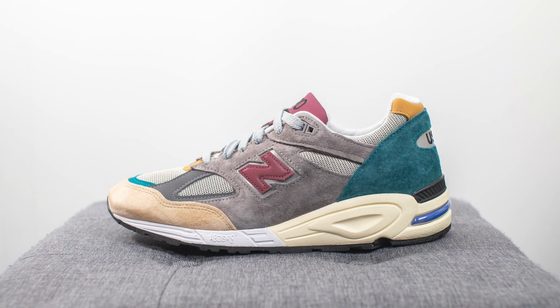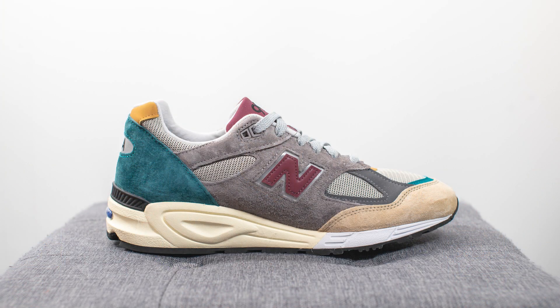Back to the shoes — this is my latest New Balance pickup and it's another 990 V2 silhouette. The style code for this shoe is M990CP2 and it retailed for $175 US dollars or $240 here in Canada. While technically this is a general release — not a special collaboration or anything like that — it's still been pretty much selling out everywhere.